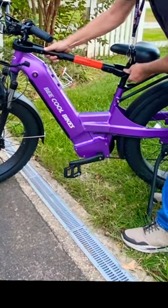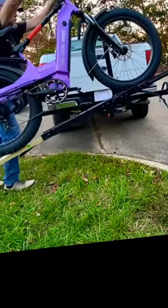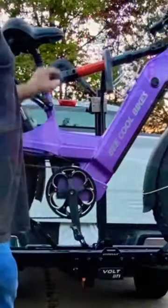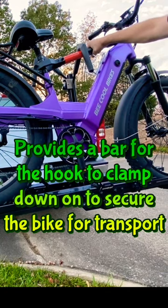Lock it down. These adapters are great for loading your bike.